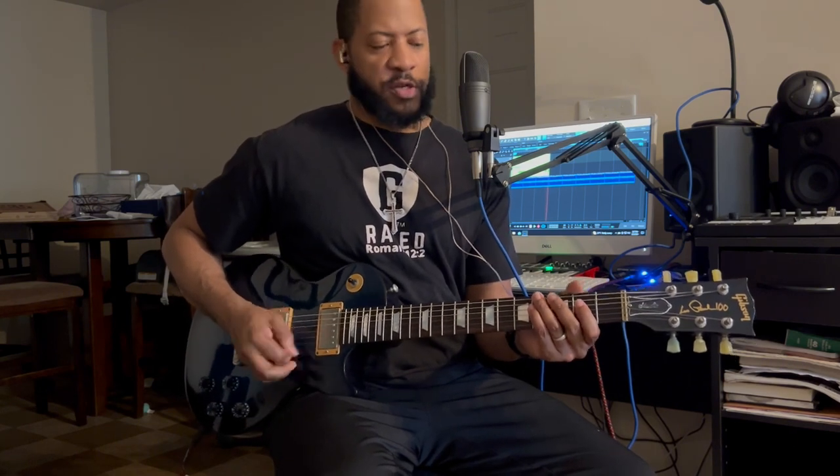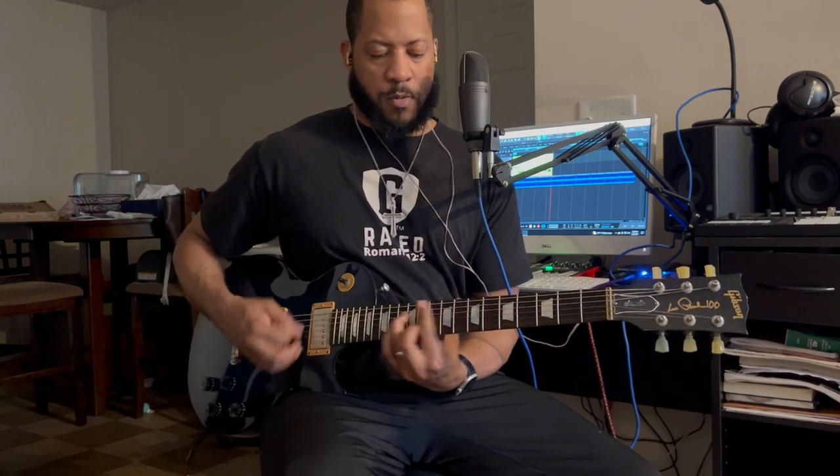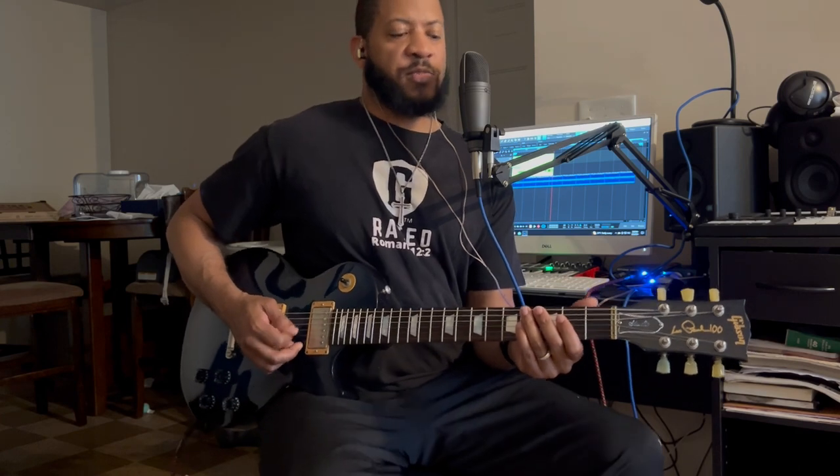With this hand — the strumming hand — I'm just doing 16th note strums: 1-e-and-the, 2-e-and-the, 3-e-and-the, 4-e-and-the. I'm also muting with this hand. I'm not playing it openly — I'm letting my hand rest across the strings so that it can be muted.